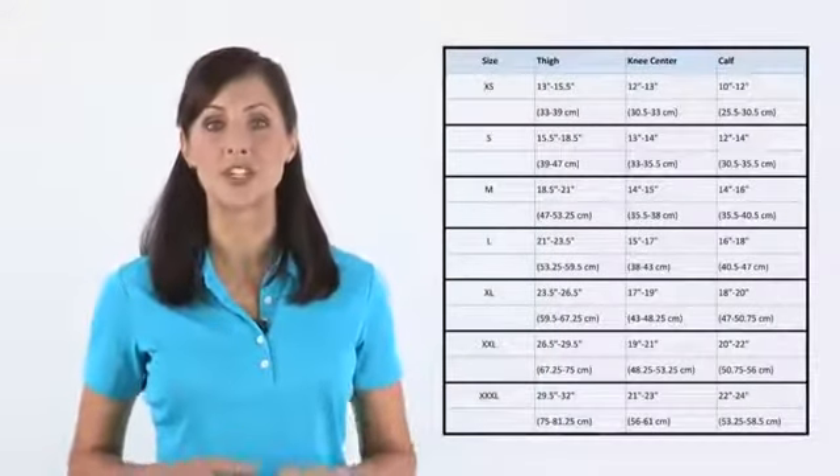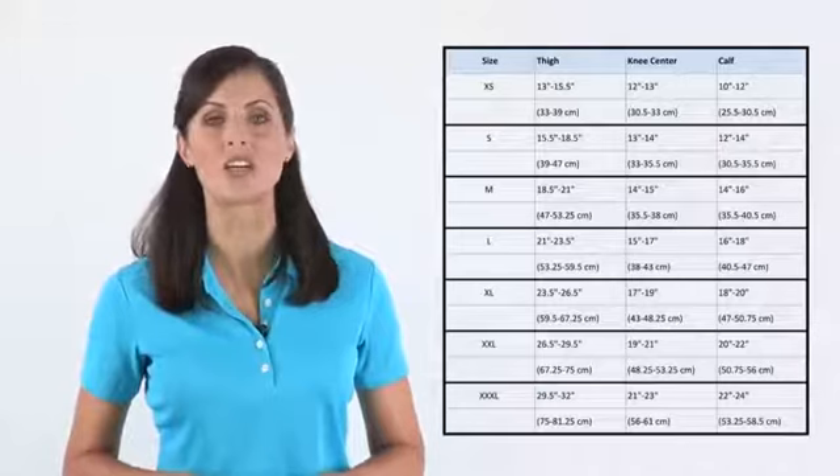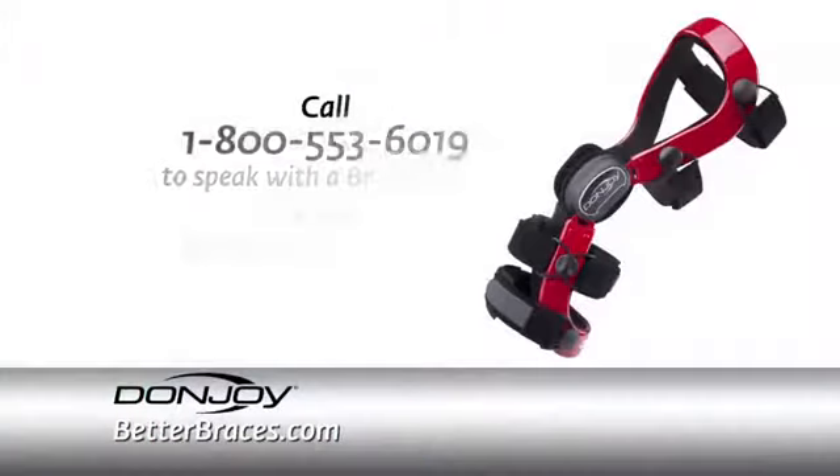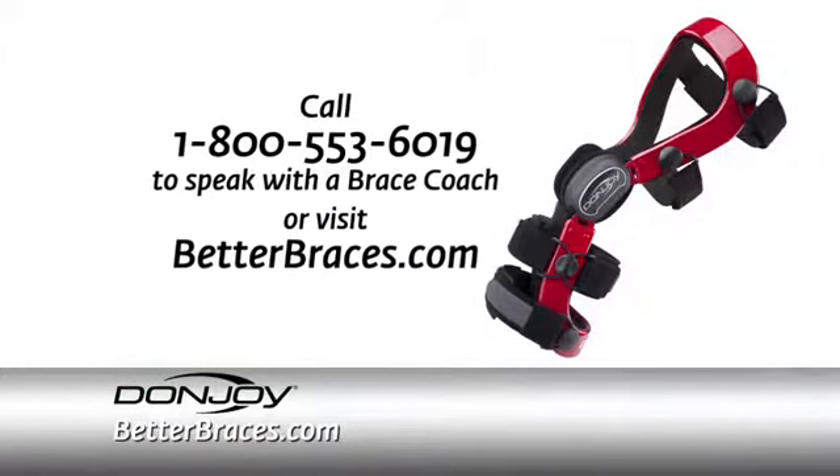To find your size, match these measurements with the corresponding DonJoy knee brace size in the chart. Visit BetterBraces.com for more information and to order today. Our knowledgeable brace coaches are trained to help you find the right brace for your needs.